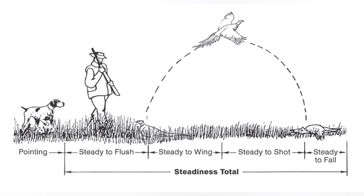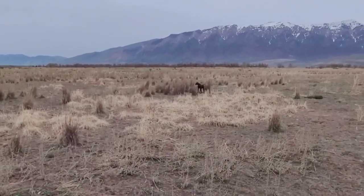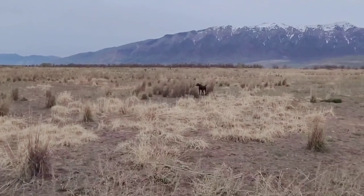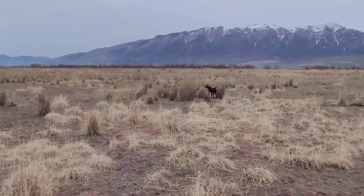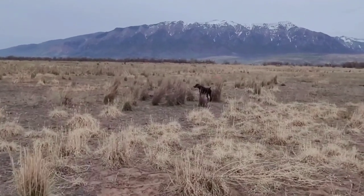Steadiness on game requires the dog to be steady to flush, wing, shot, and fall. You can see in this image from the NAVDA test rules publication the sequence of events. This is one area where we didn't do as good as we should last year when we took the test. Remy was so amped up that he broke on the shot. So because of that, I'll be spending extra time and dedicating extra effort to iron things out and get more consistent in this area.